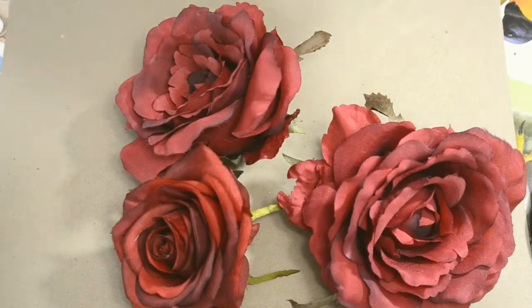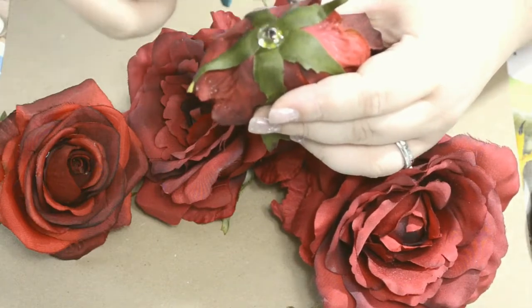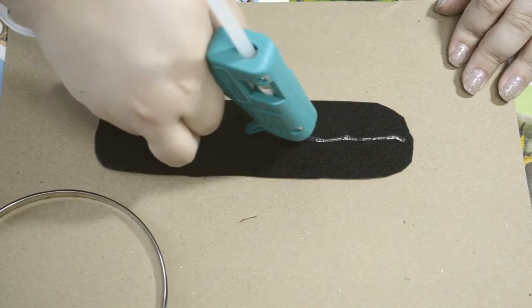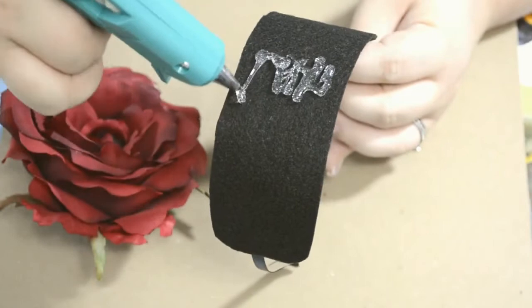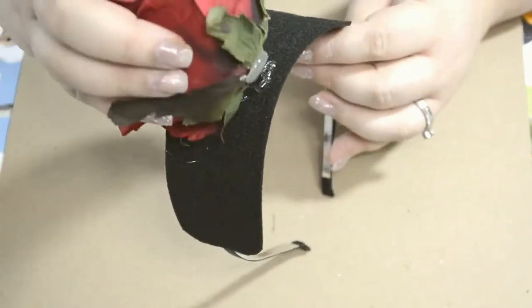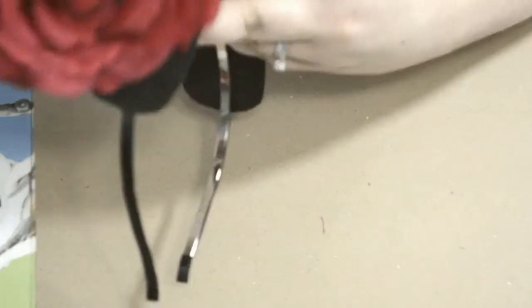I did three oversized flowers for the center of mine because I wanted it to be super dramatic and oversized. All you do is pop the flowers off the stems, and here I'm adding glue to the back of them so they don't fall apart. Then I'm gluing a strip of felt onto the headband to secure the flowers with hot glue, and covering up the back side of the flowers with a piece of felt and thick black ribbon so it looks nice and fancy from all angles.